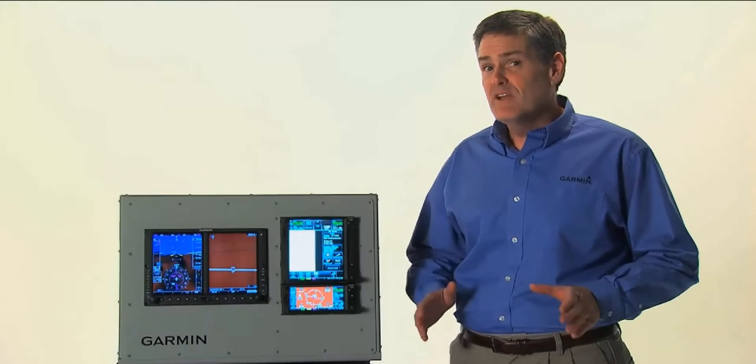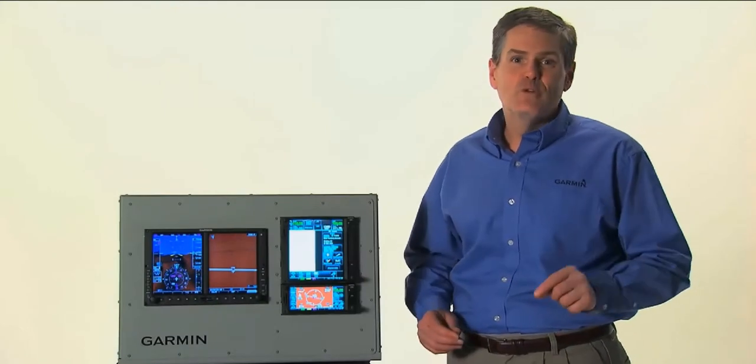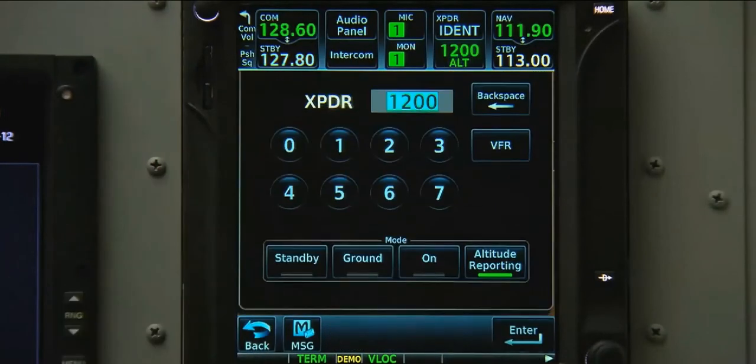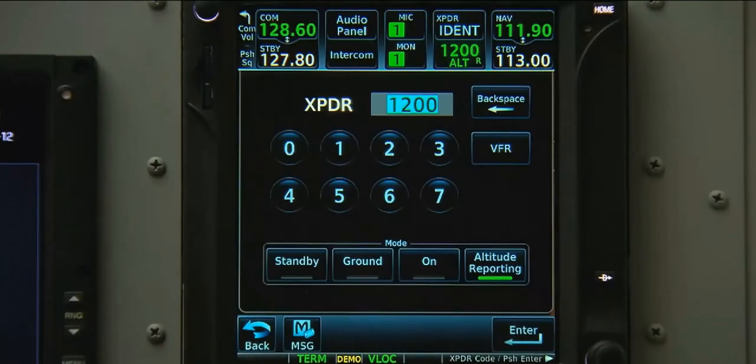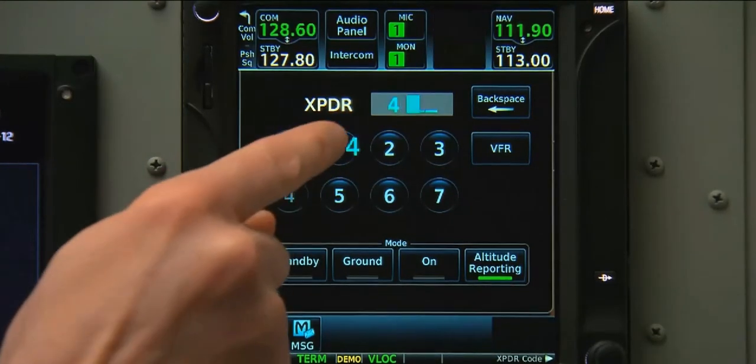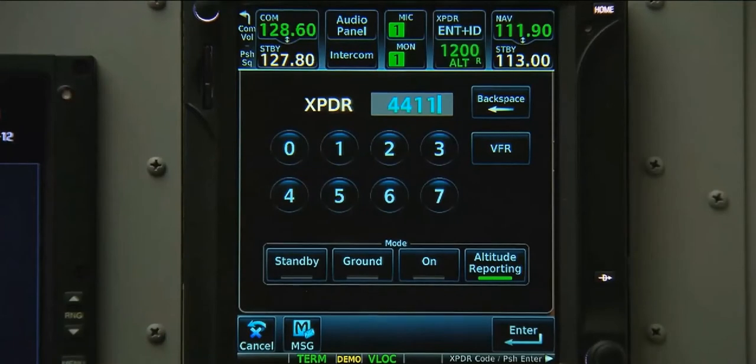Both the GTN 600 and 700 series can optionally control a remote Garmin transponder. We compress the transponder data field to bring up the controls. From here, we can manually turn on or off the transponder. Setting your transponder code is as easy as typing in the numbers and pushing either enter or enter an ident.